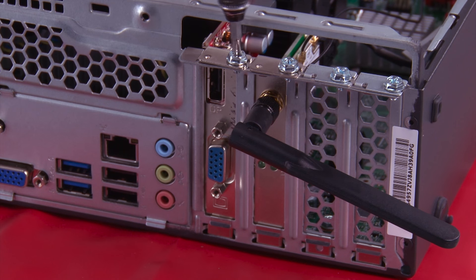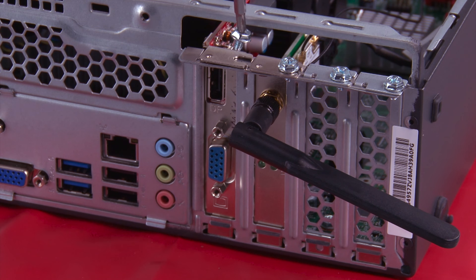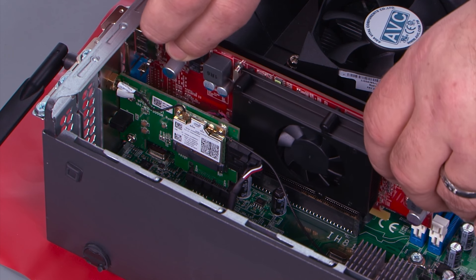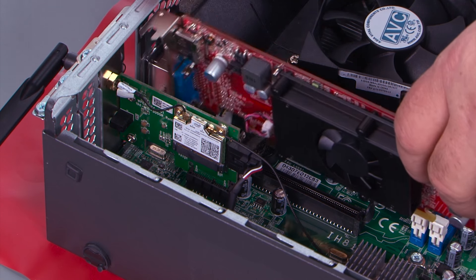Now we want to remove the screw from the tab that holds the card in place. And we want to lift the card straight up out of the slot, and then pull back to get the tab out of the hole.